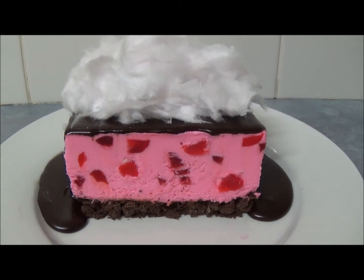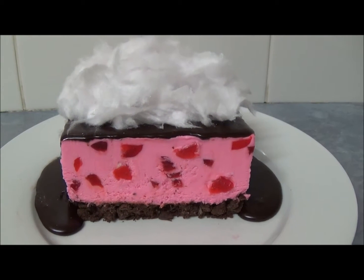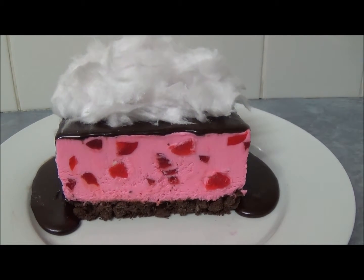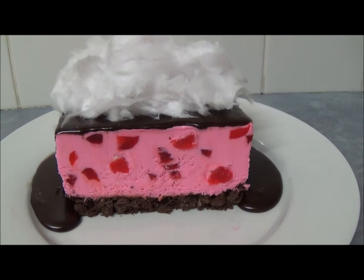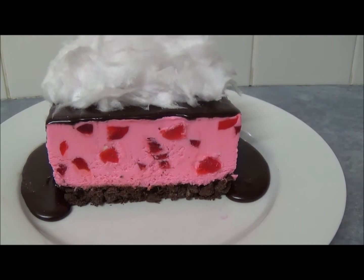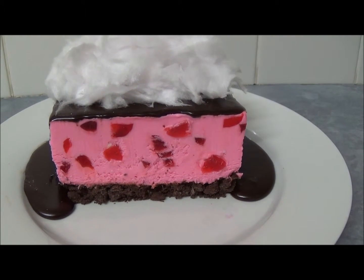Our frozen fairy floss cheesecake loaf is ready. I've split it in half so you can see what's inside — it's a very bright and beautiful color. For the chocolate sauce, we combine half a cup of water, half a cup of caster sugar, and two tablespoons of cocoa powder in a saucepan. Heat on medium heat, stir until smooth, bring to boil, then remove and stir in 100 grams of dark chocolate. Once it cools down, pour it on top of the frozen fairy floss cheesecake loaf.